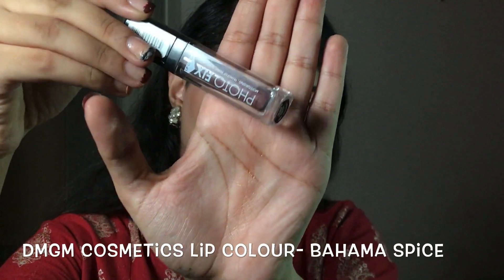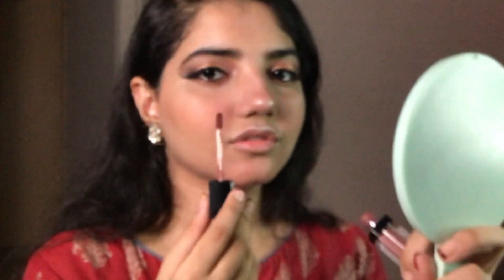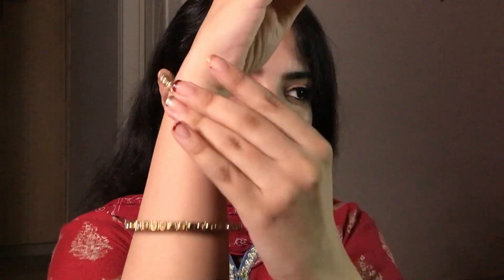Finish off your look with your lip color. Here I'm using Bahama Spice, a beautiful shade of brown. The look is complete! Now we're going to add setting spray — here I'm using my favorite mist, you can use yours. Then add some jewelry to jazz up the look.